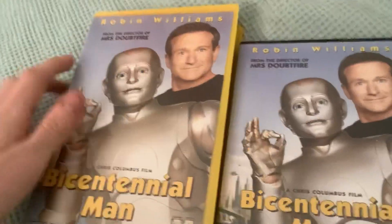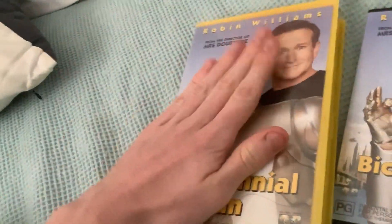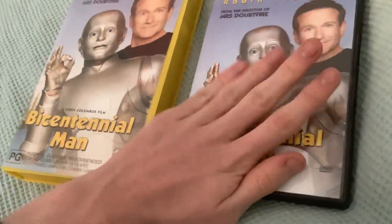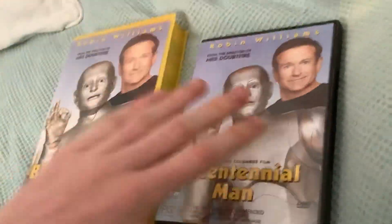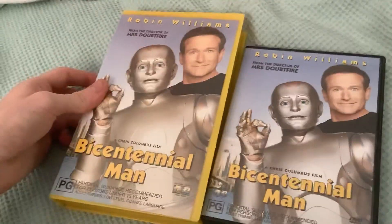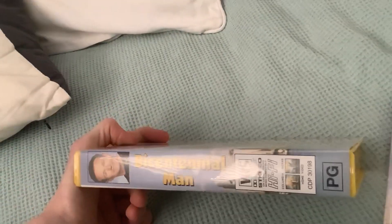First we'll start with the X-Rental Australian VHS. It's a yellow case. This is an X-Rental copy, not the retail Bicentennial Man VHS. This is a cool tape — the Australian Cinema Smash Hit. There's the tape.